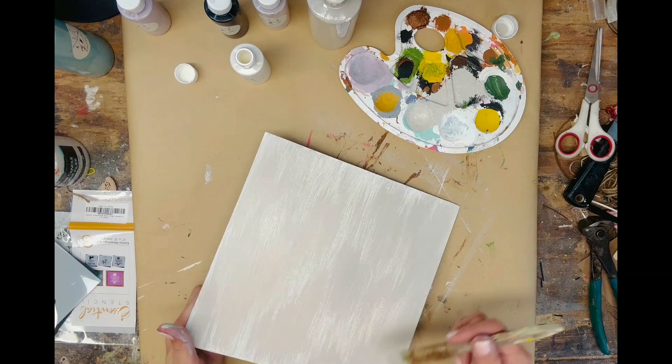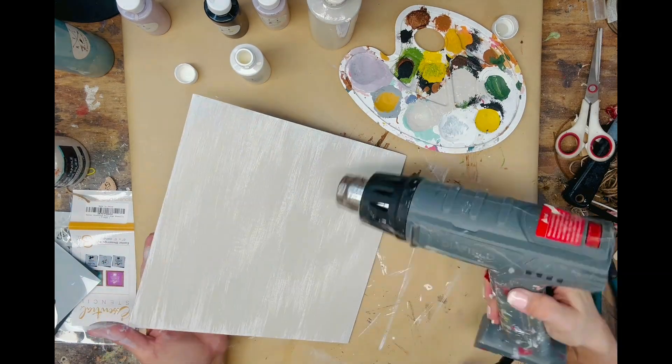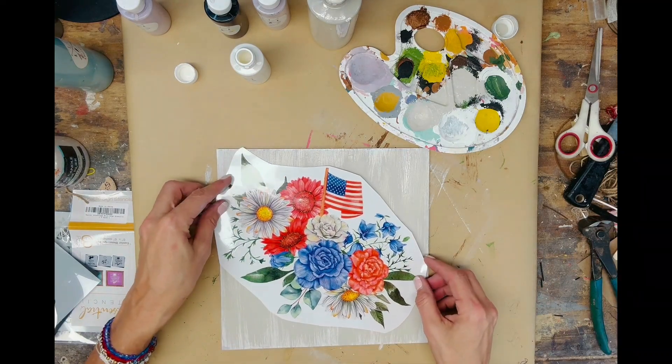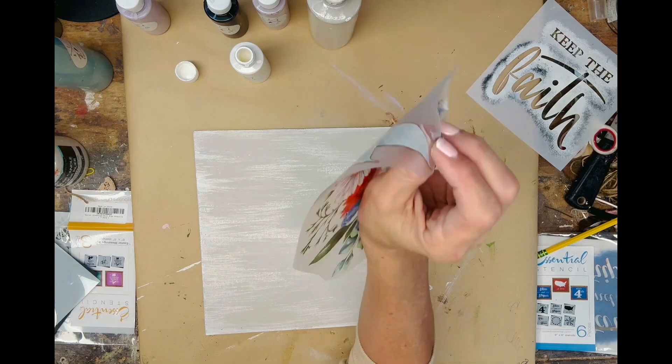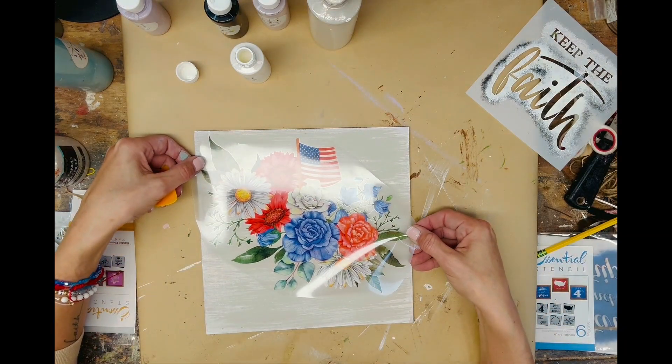I'm just dry brushing teepee right over the cotton and I have this nice layering of paint colors that I really like. So teepee is dry brushed over cotton, which is dry brushed over sunset. I love the layering of colors. Next we're going to peel the backing off of our transfer.